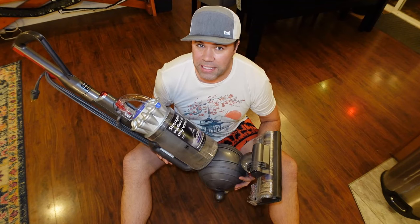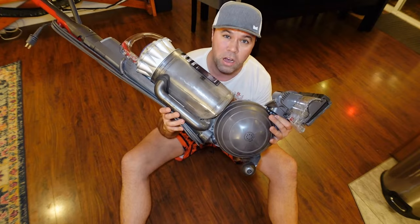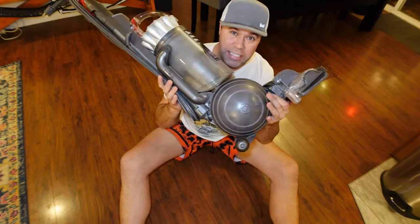Hey everybody, welcome back to another quick video. In today's guide I'm going to show you how to get suction back working on your Dyson Animal vacuum, or pretty much any corded Dyson vacuum.